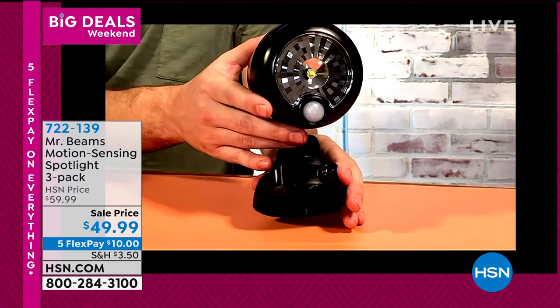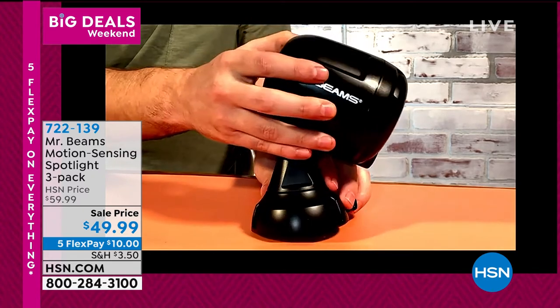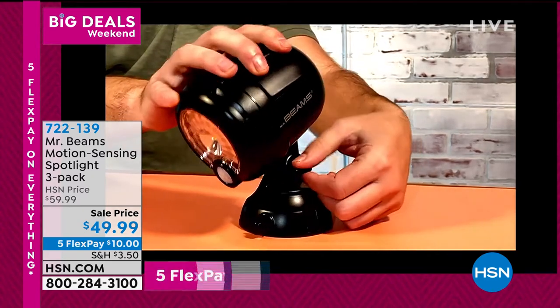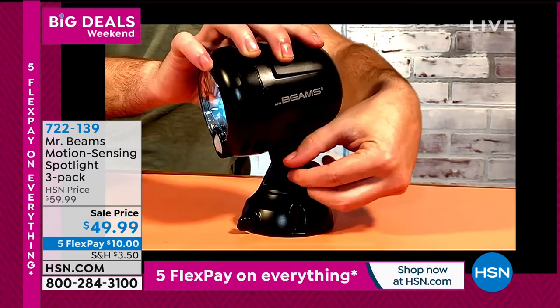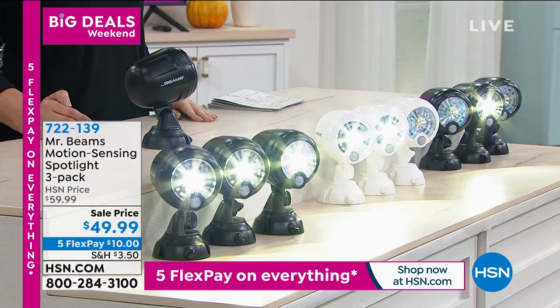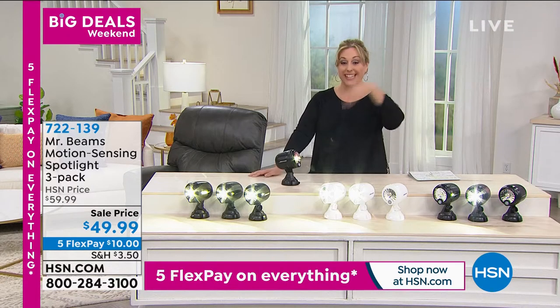At $49.99 the price is fantastic. Where do you want light? At your back door? In your garage? At your front door? You're getting not one, not two, but three of them. It's usually $59.99 and we're doing five flex pay on the sale price of $49.99.